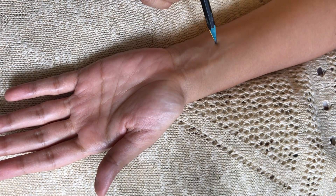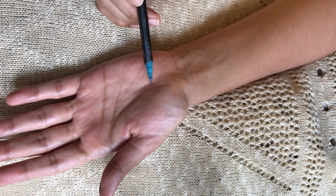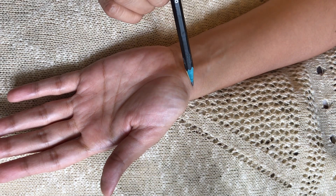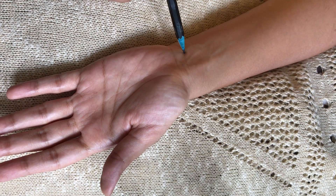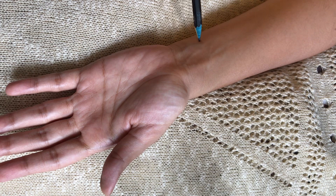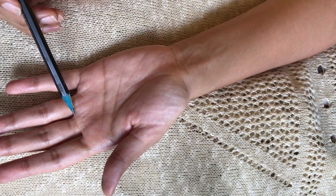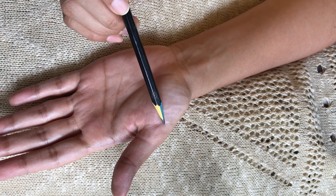Now I will draw on my wrist. Just notice the tip of the pencil and how slowly and gently it's tracing the skin. It's so ticklish, very relaxing to watch. It feels really nice.